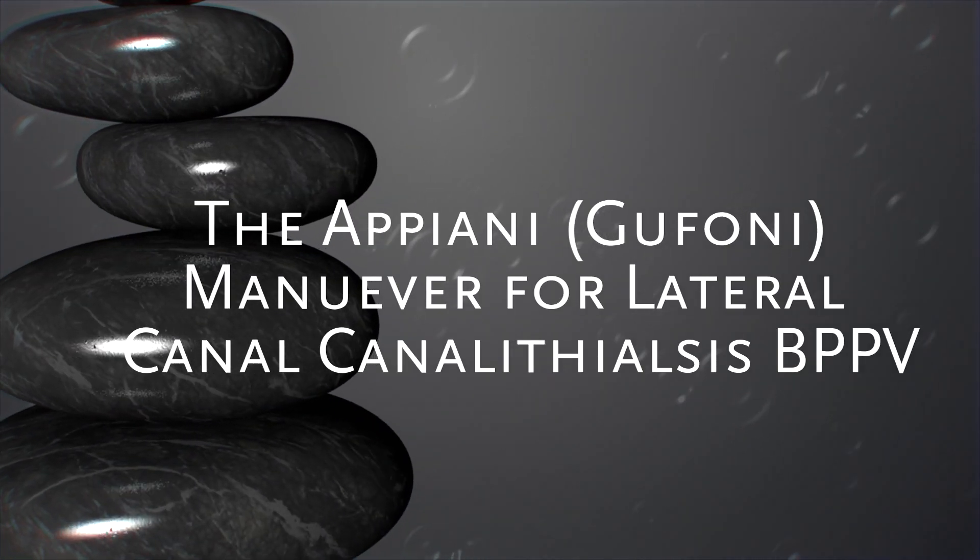We're going to review a technique called the Appiani Maneuver, or some people call it the Gufani Maneuver. This is a maneuver to treat lateral canal canalithiasis BPPV.